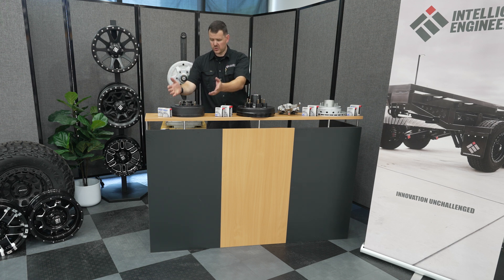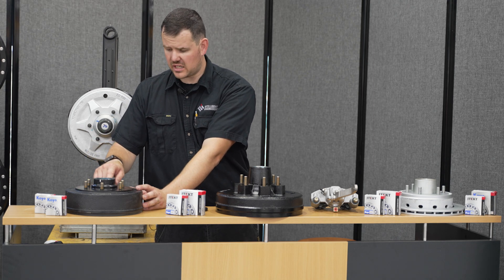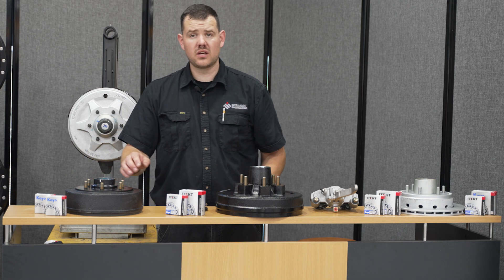To identify the 10-inch drum, look at the drum itself — it has a much smaller diameter and is marked on the drum, reading 10-inch by 2.25.